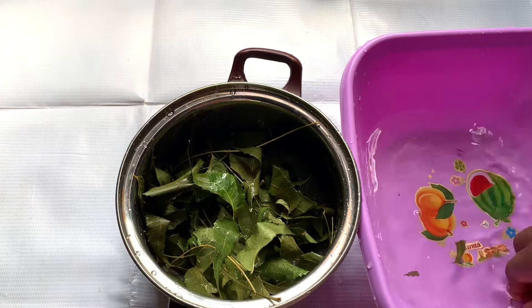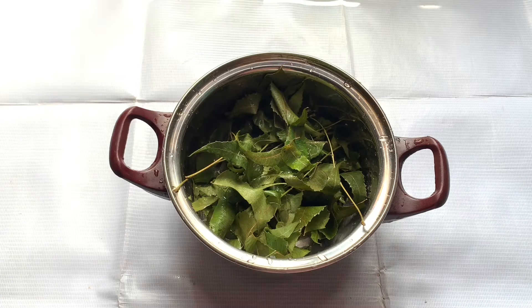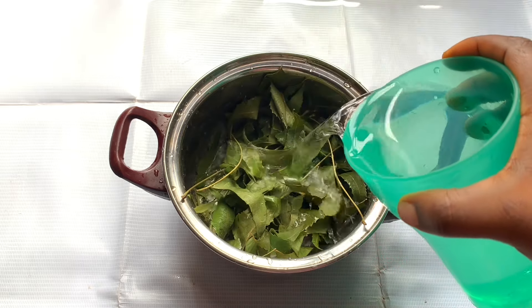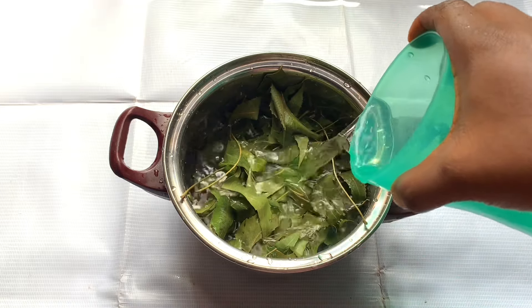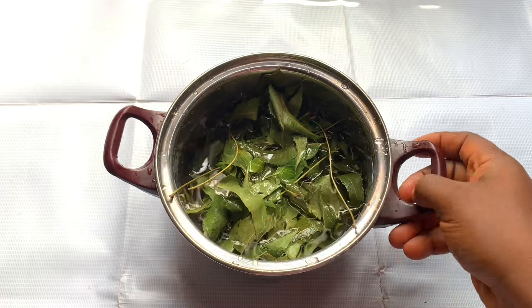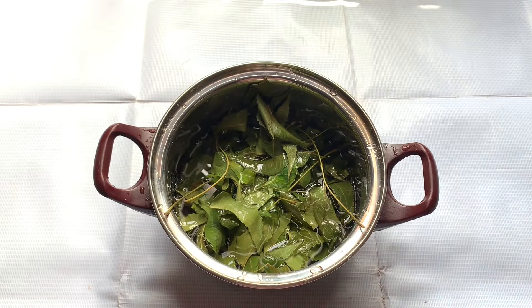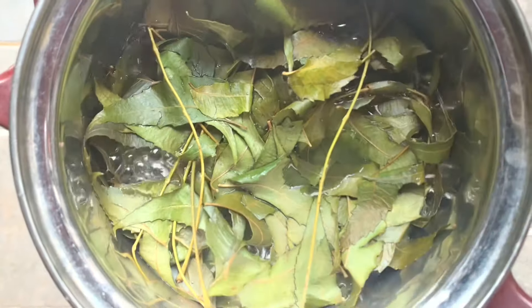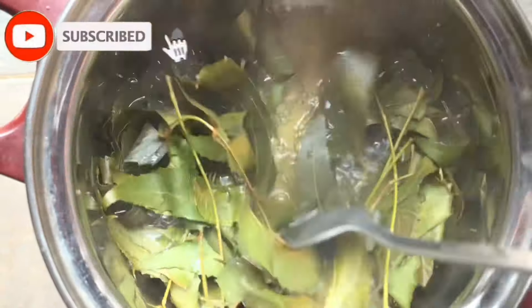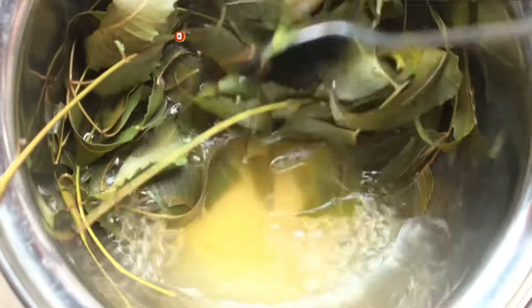After washing, I'm going to transfer the leaves into my pot and add water. I don't have any specific measurement — I just made a small batch because neem water tends to spoil quickly, less than 24 hours, if you don't refrigerate it. I'm going to boil this for at least 30 minutes on low heat. As it boils, the neem infuses into the water and the water changes color. After 30 minutes I took it off the heat and allowed it to cool.